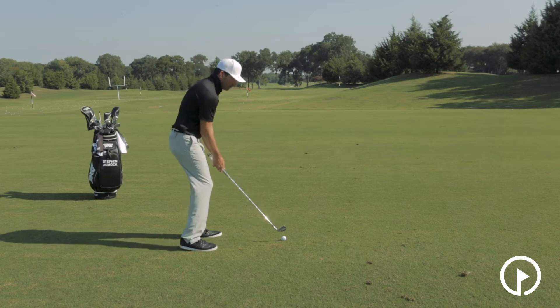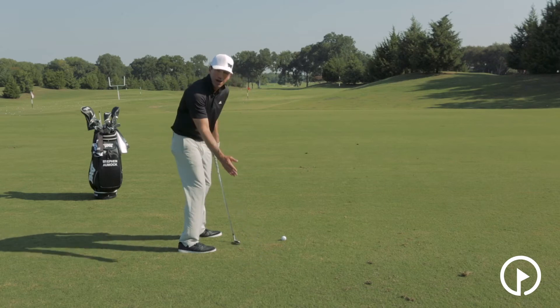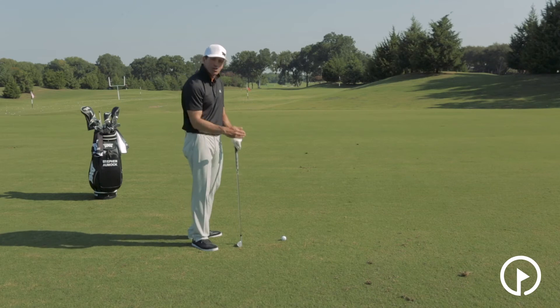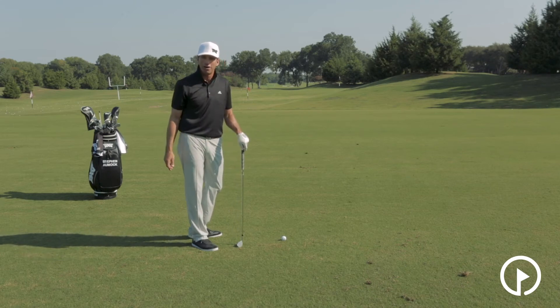A better thought than trying to keep the club low and slow for the first 18 inches, which pulls you out of position, puts a flat spot in the swing, and moves the low point of your swing behind the ball — none of which is going to help you hit the ball better.